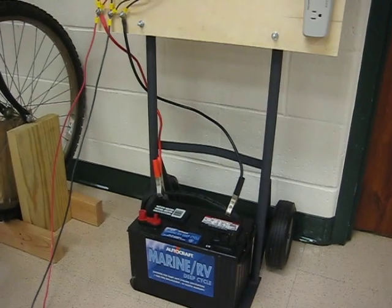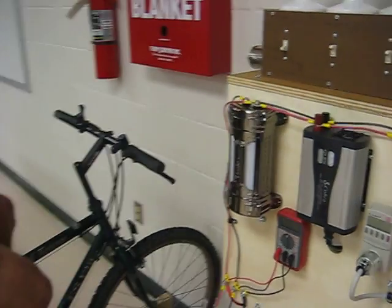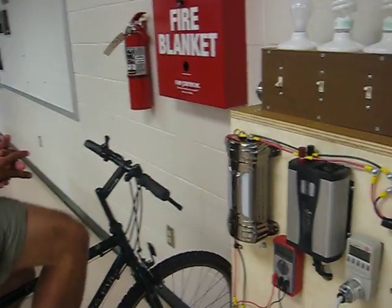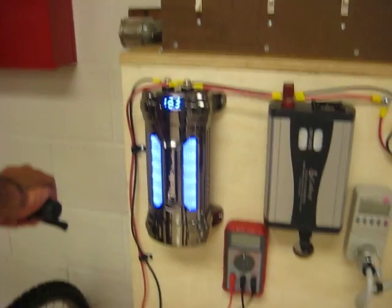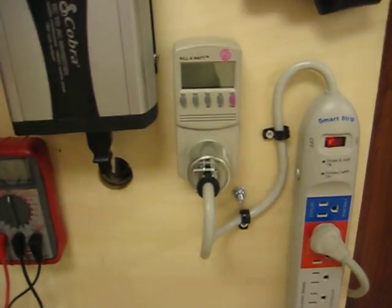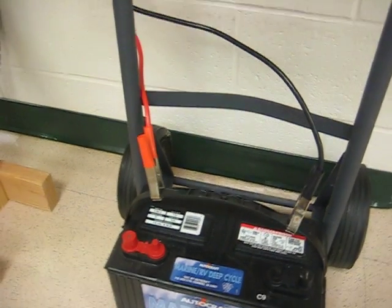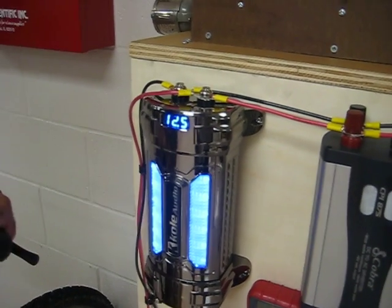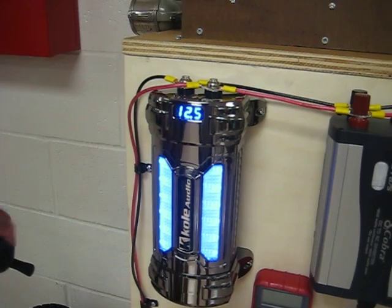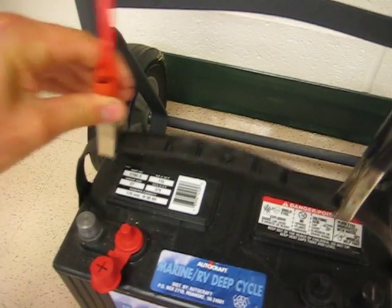There's a certain way we have to hook up our battery so we don't do anything dangerous. Eric needs to start pedaling so that the capacitor has about 12 volts on its plates. If the capacitor doesn't have any charge and we directly connect it to the battery terminals, we'll get a sudden inrush of current to fill up the capacitor and it'll cause a pretty big spark. So as long as we have a voltage fairly close to the battery voltage, I'll go ahead and connect our leads.